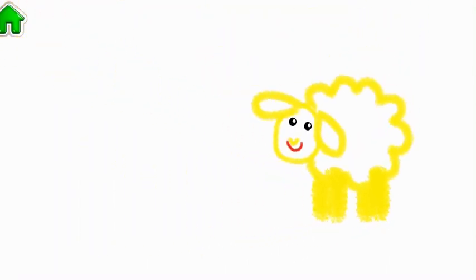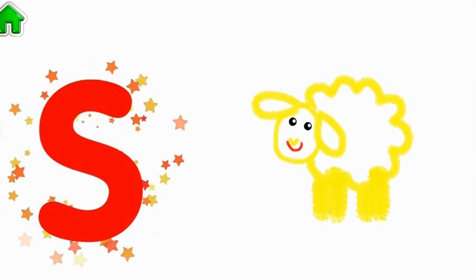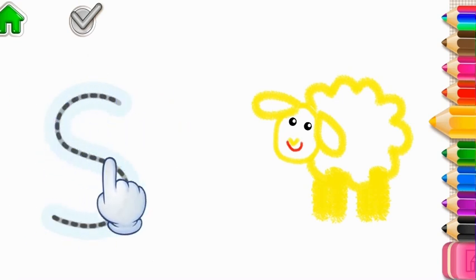What a beautiful sheep! The word sheep begins with the letter S. Write this letter, and your sheep will start dancing.